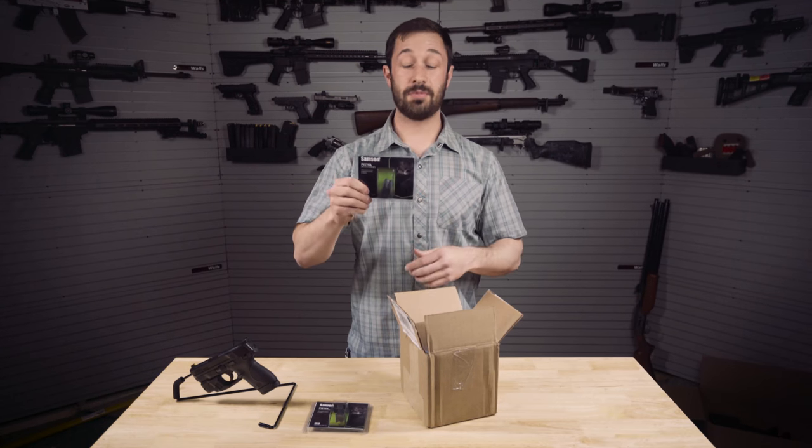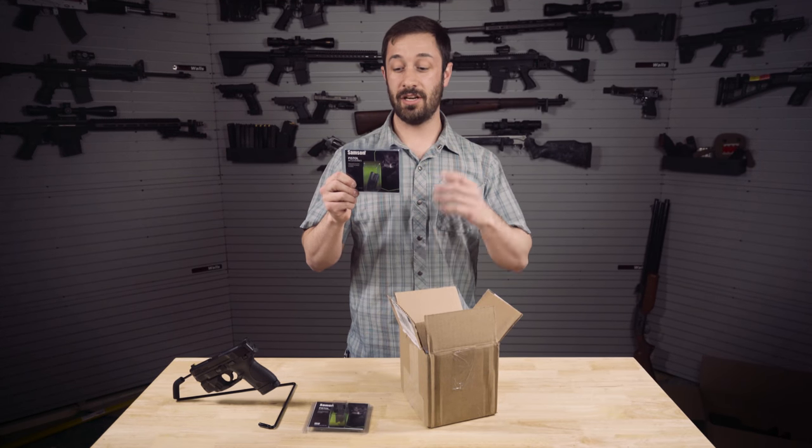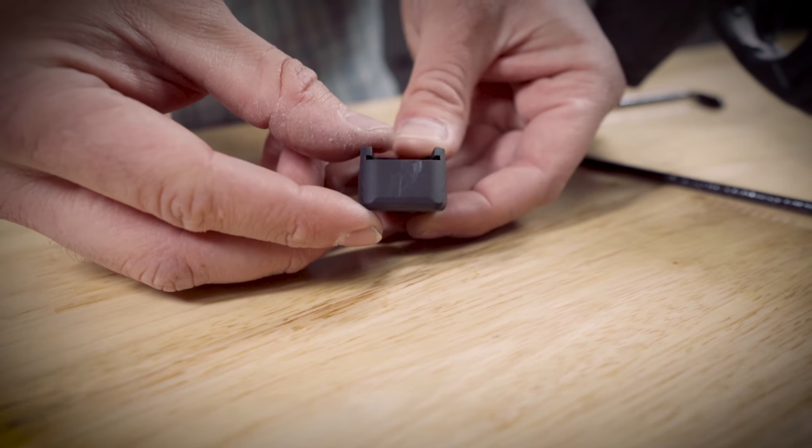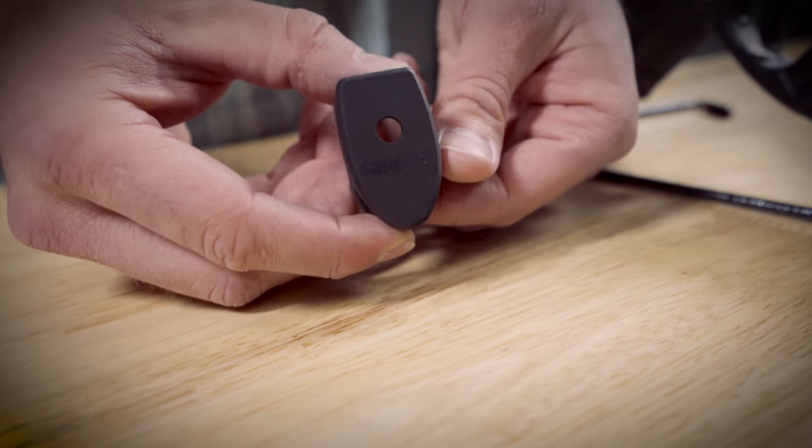We've also got Samson's Carry Contour Magazine Extensions. This works on both the 7 and the 8 round mags and it adds an additional round to each magazine. Great if you're looking for more capacity.